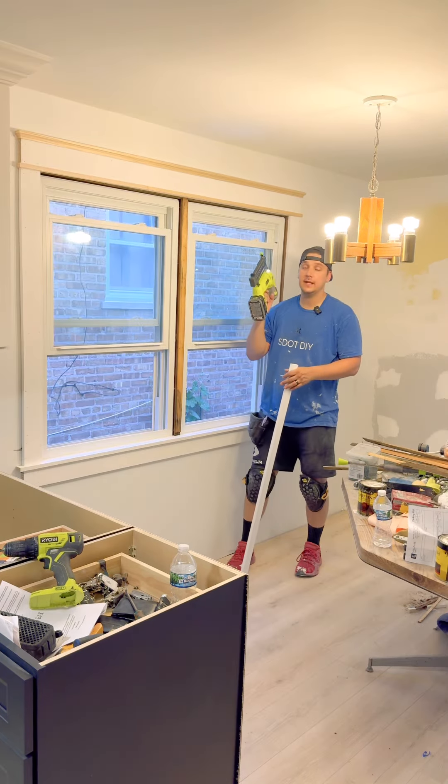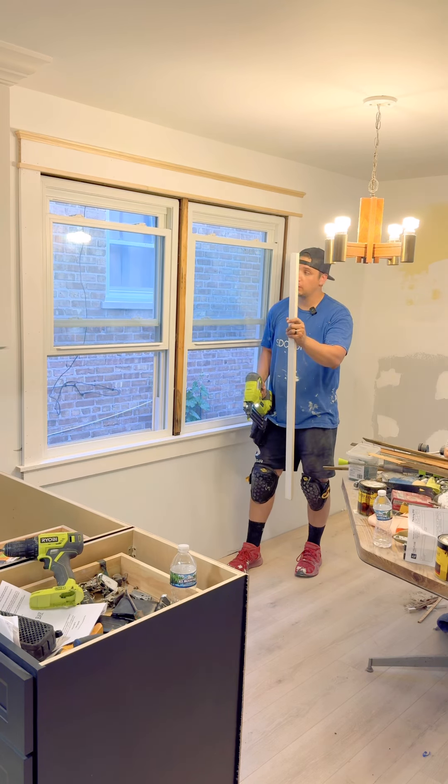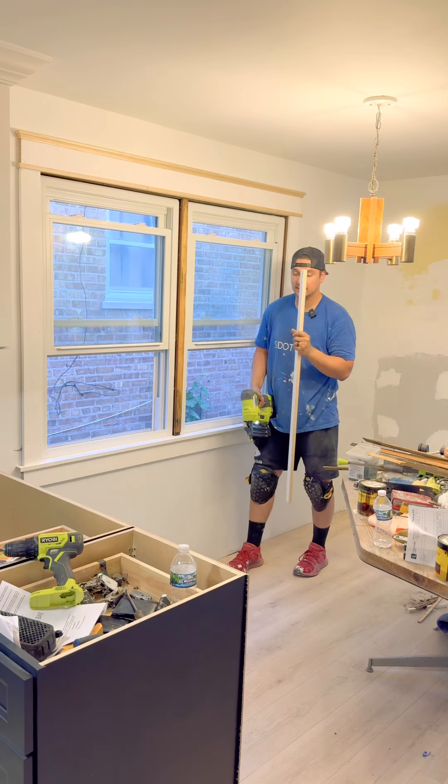And finally, for extra credit, if you have this little middle divider you're gonna rip down a little short piece — just the width of this — and pop it in place.